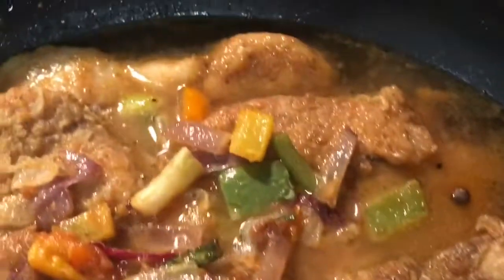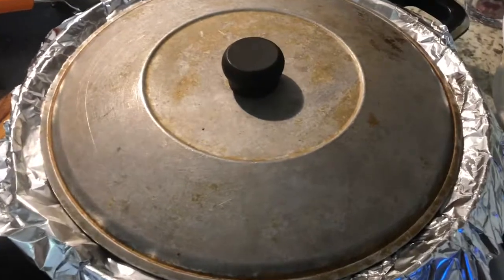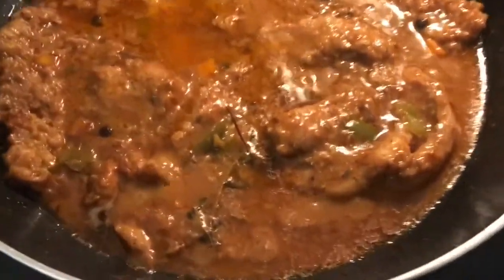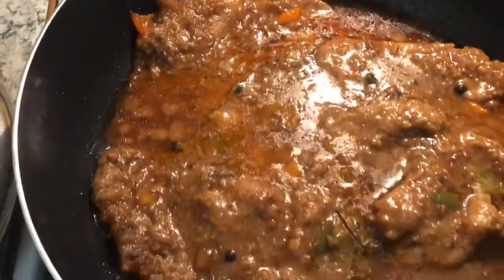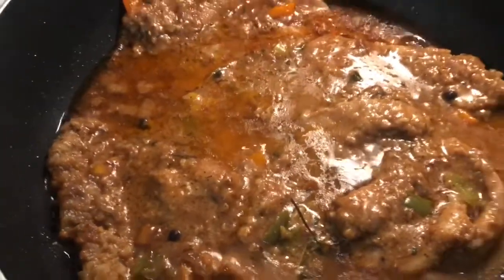I'm going to cover this with foil, then let it cook for like 30 minutes and come back to check on it. After about an hour and 15 minutes, this is the finished product. I put a little bit more seasoning in there for me — just a little black pepper, some more ginger. I like the taste of ginger, and a little bit more salt. That came out great, so we're going to put this on a plate and that's it.